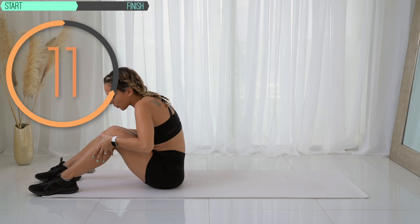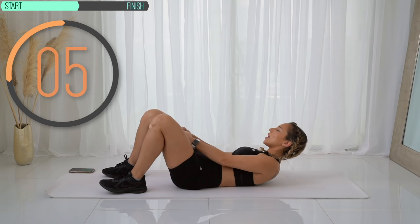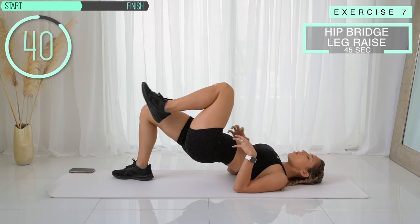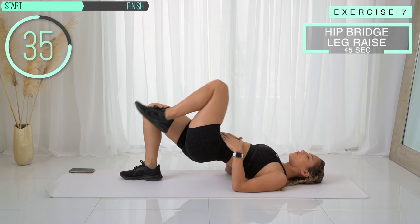Next we've got a hip bridge leg raise — these are killer for the abs. Go ahead and get into a hip bridge position. Come up and make sure you're not overarching your back. Now raise one knee up and switch. You have to really use your core to stay up here the whole time and stay stable and balanced, so you should feel your whole core squeezing.